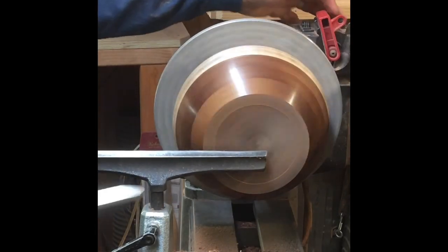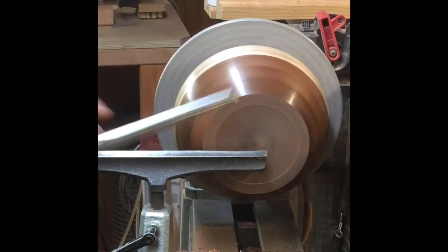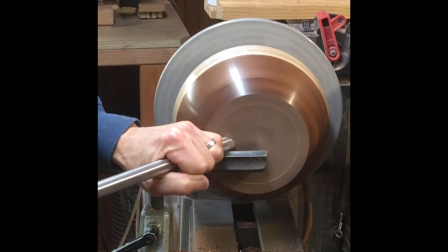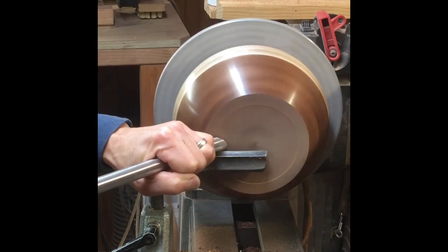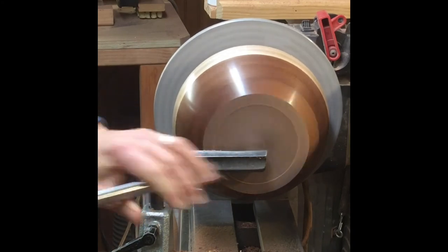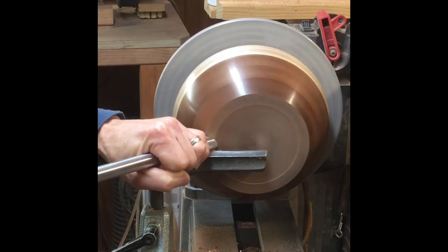I do like to finish my bowl bottoms, so I'll reverse chuck it on a set of cole jaws and use the bowl gouge to clean off the bottom. Usually there's a little outside ridge. I'll sand it down and put a little finish down here as well — it's nice to have a finished bottom to go with the rest of the bowl.